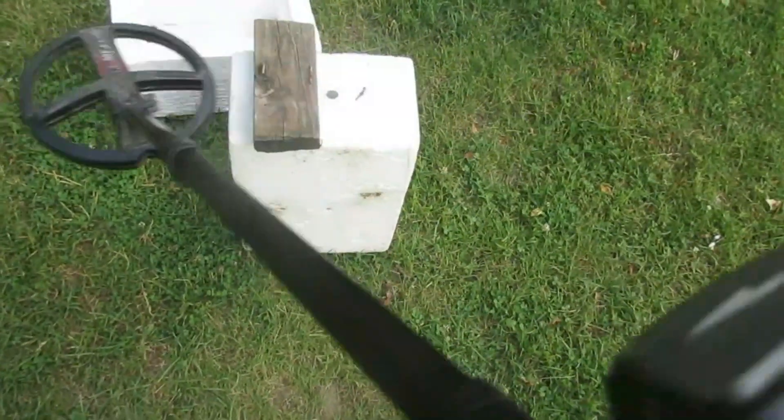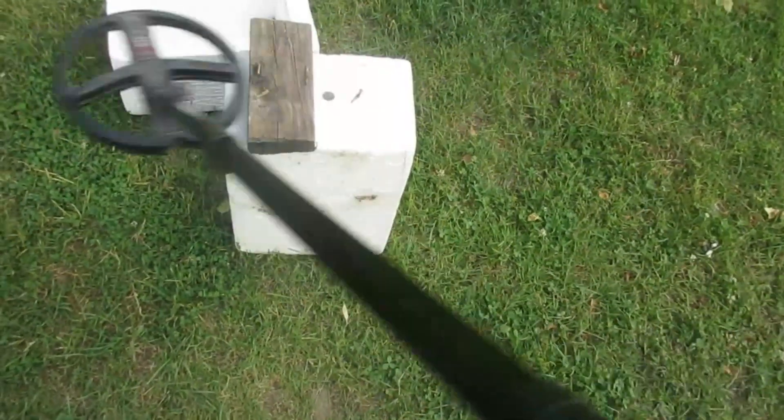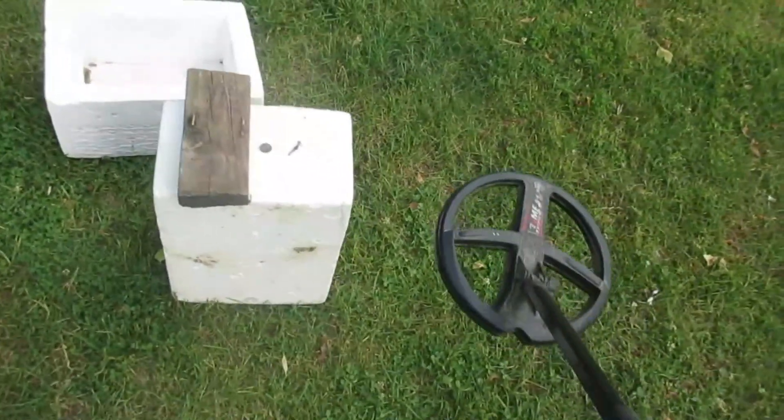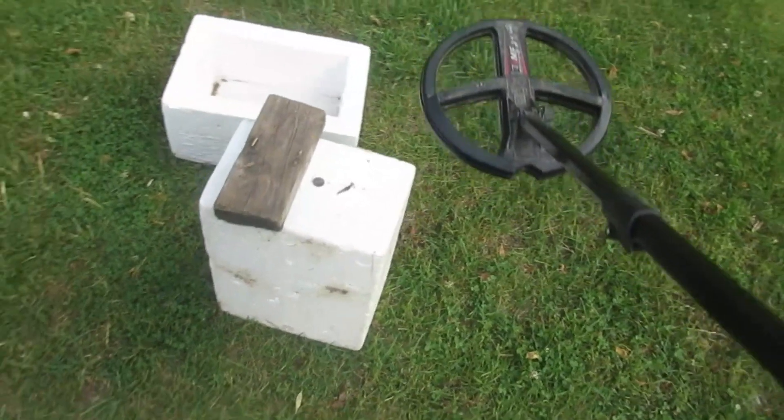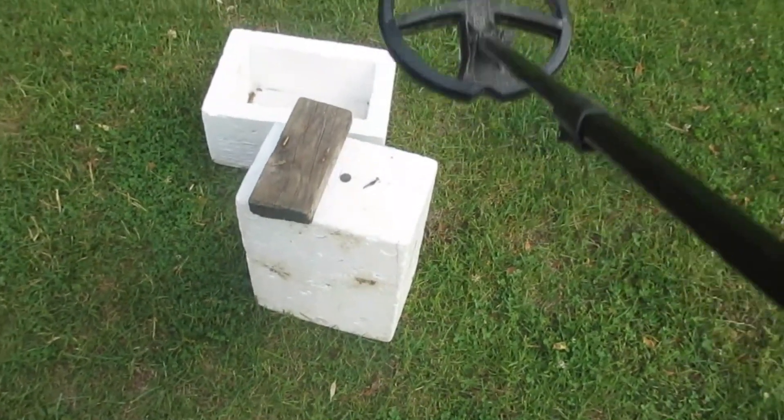Hear that stinging high tone? Hear me cleaning that in? That's what I was hearing at that site. I'm going to look at this video before I post it and see if this camera picked up on it so people can hear it.